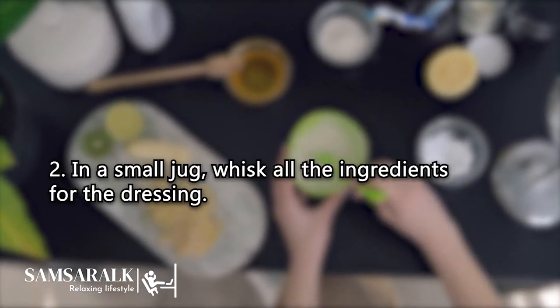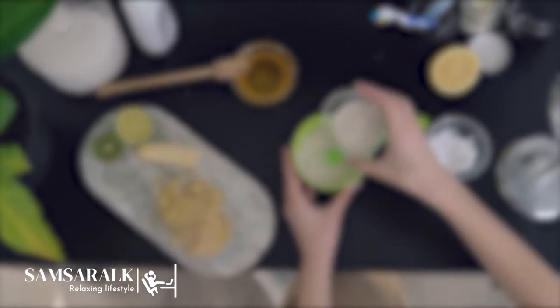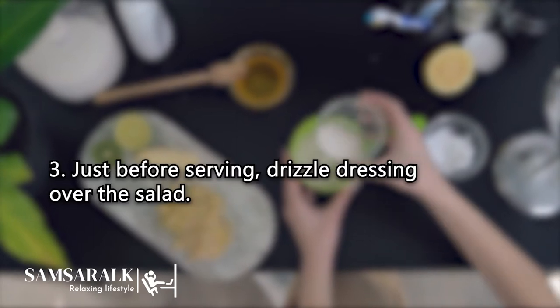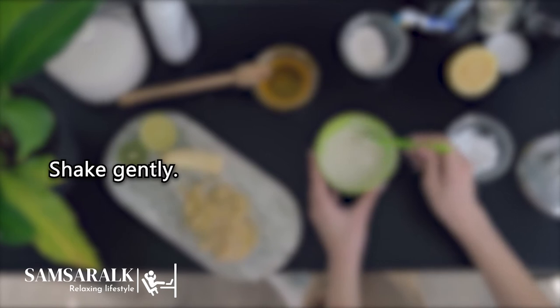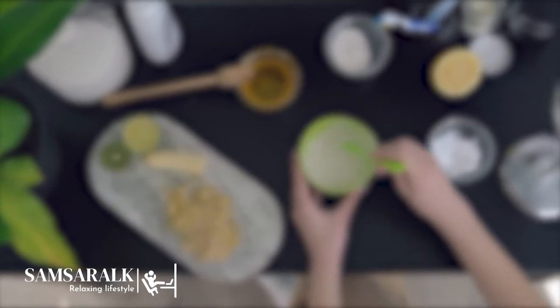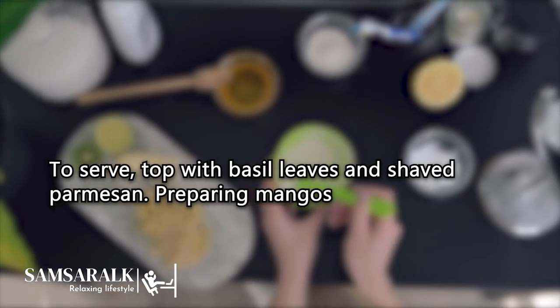Step 2: In a small jug, whisk all the ingredients for the dressing according to taste. Step 3: Just before serving, drizzle the dressing over the salad and shake gently. To serve, top with basil leaves and shaved parmesan.